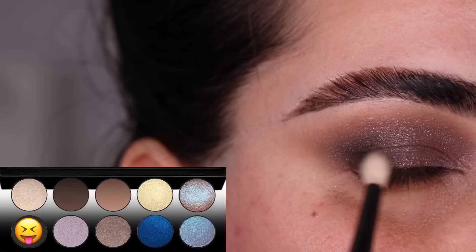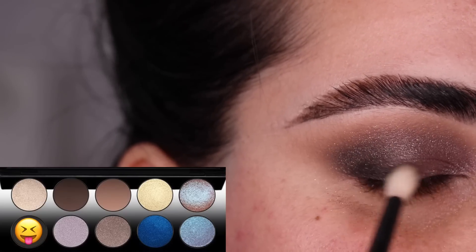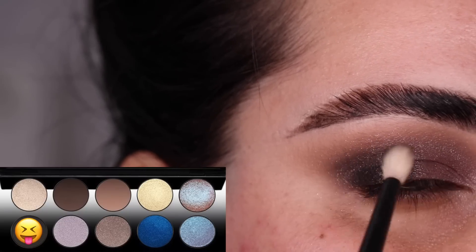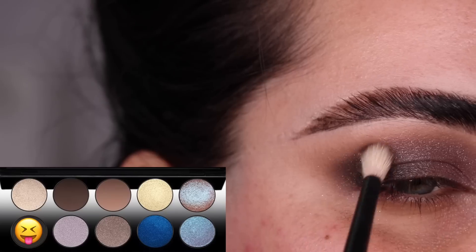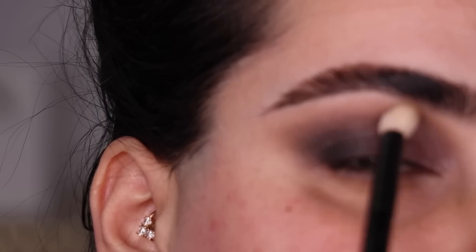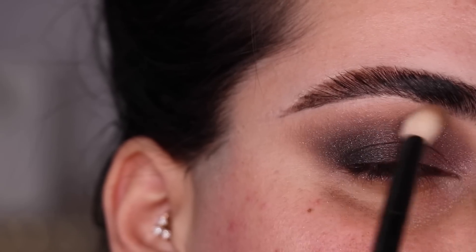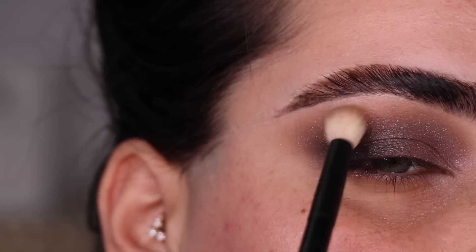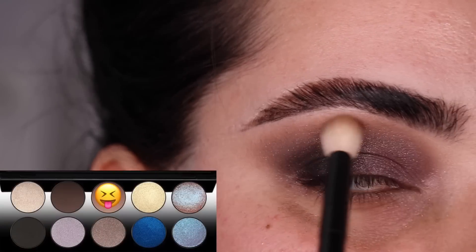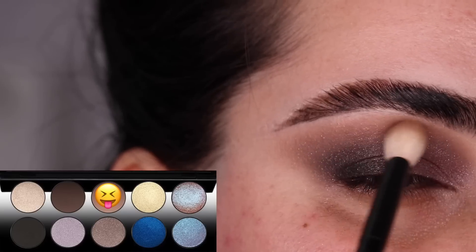I'm going to build up the outer V of the eye by just moving that brush very softly back and forth, blending that shade into the rest of the colors we had placed. Back with the 15 brush — nothing added to it first, I'm just going to blend in any edges. Now I did grab a little bit of Ultimate Taupe and I am making sure everything looks nice under the brow.